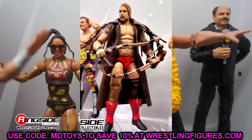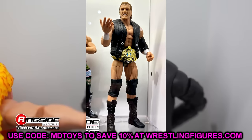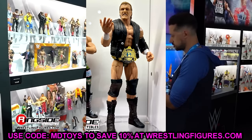Finishing up this section, we have a new Sid Elite, which looks very good — another guy we haven't seen in so long. I think this is an Elite 38 re-release. We have a newer head sculpt and the world title, which is nice. It's been so long since we've gotten a figure of him that this is very much needed. We're getting some freshness back into the line — some names we haven't seen in a minute. This is a very nice Sid Elite — I'm actually excited to get this figure.